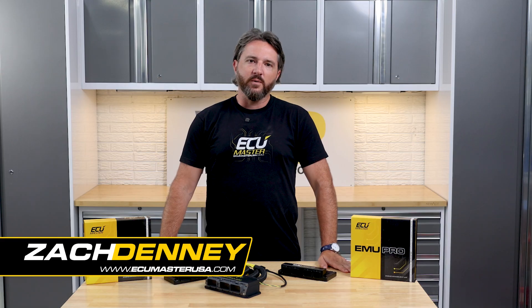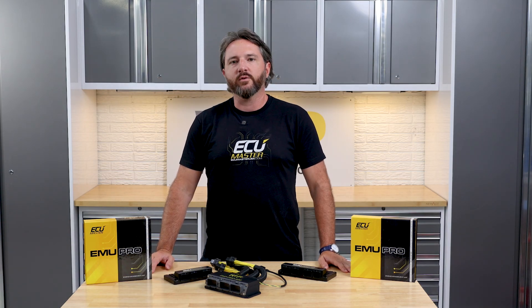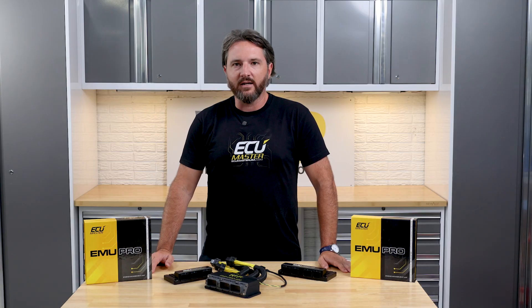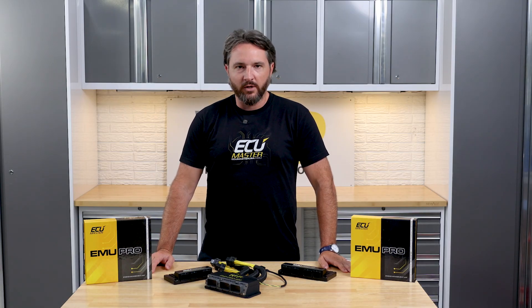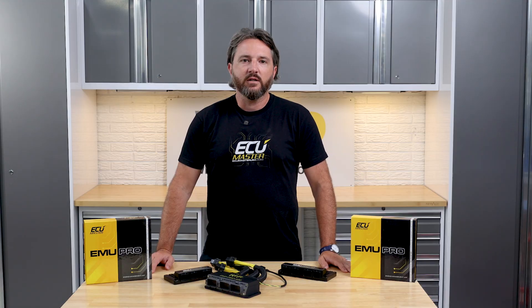Hey everyone, I'm Zach with ECU Master USA. If you've been around here for a while, you know ECU Master has long been the go-to when it comes to Supras and anything JZ-powered, especially with our popular EMU Black ECU and our wide range of WHP plug-and-play adapters. With the release of the EMU Pro, we're unlocking a whole new level of control for the Supra and the JZ community.